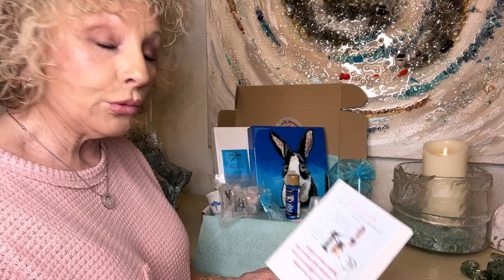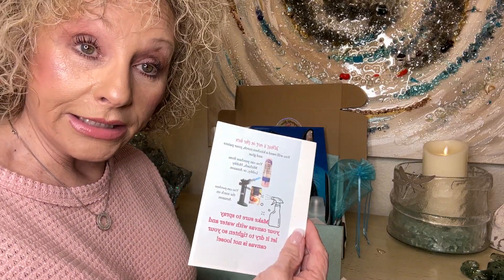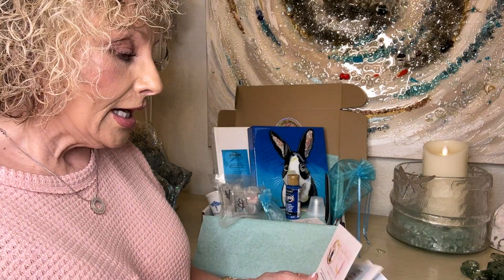This is telling you what's not in the box, which is tacky glue and the torch, and then how to use your resin.